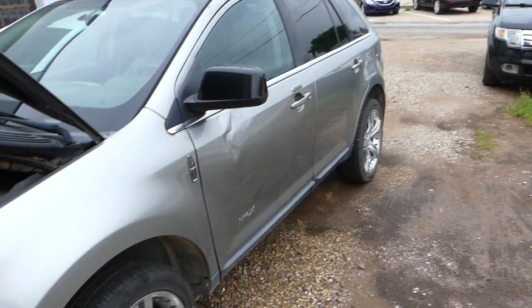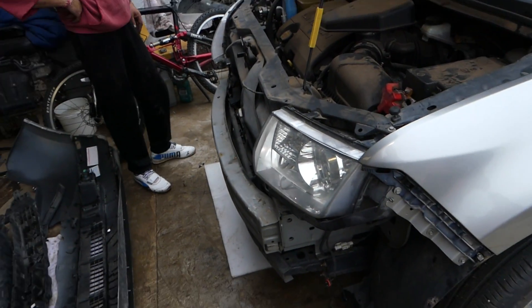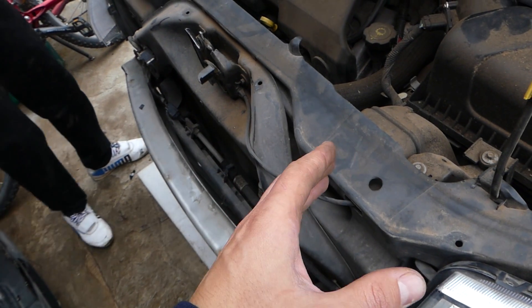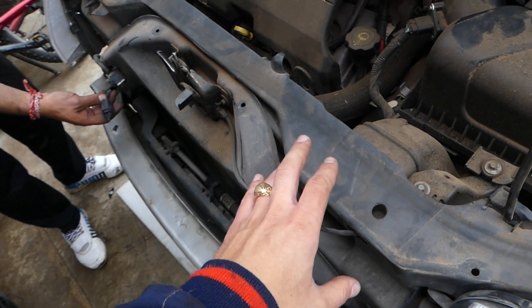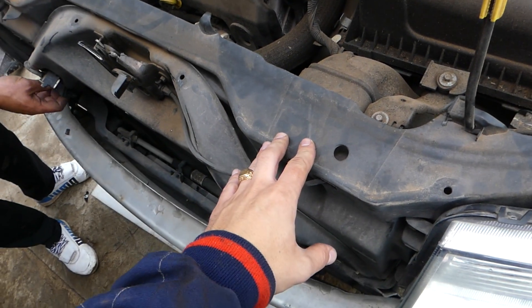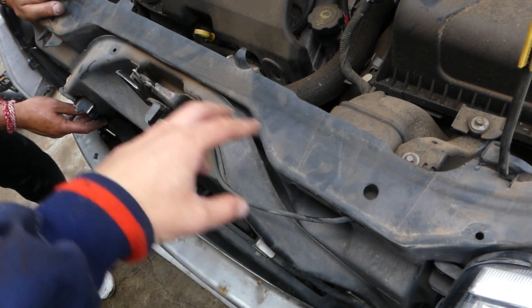On the grille on top — this is the same platform as the Ford Edge, by the way — you have two bolts on top of the grille. We have the full video on our channel, World Mechanics, so check that out for the complete walkthrough.